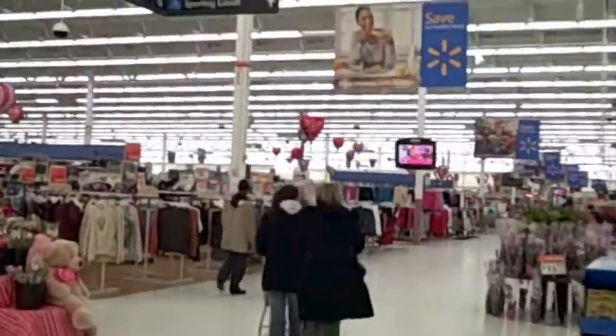Alright, here we are at Walmart. This is the big date night — dinner and Walmart.